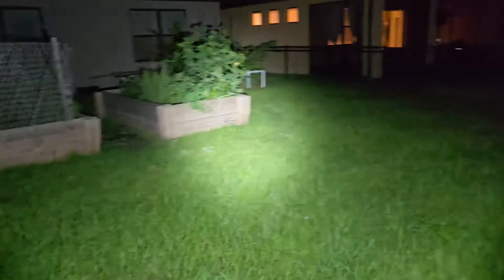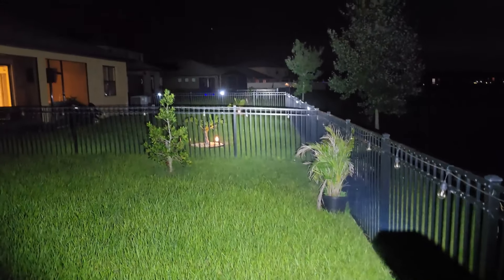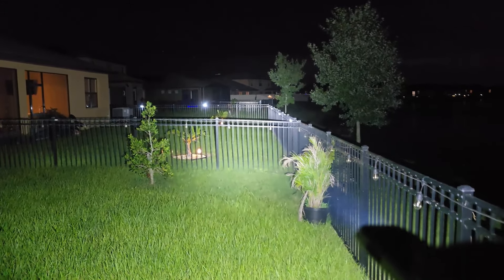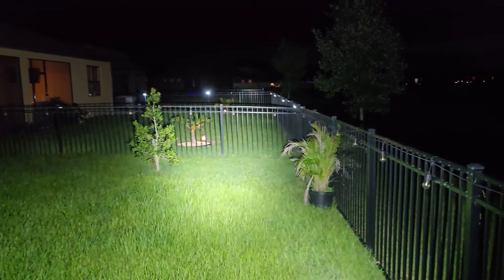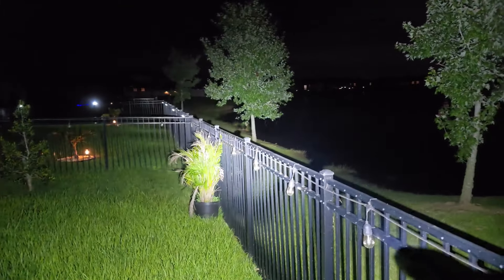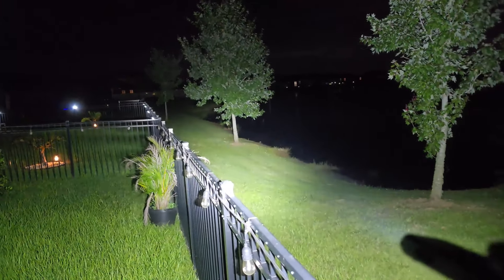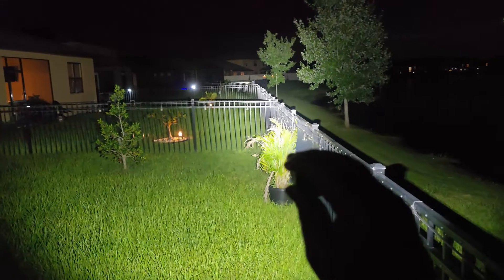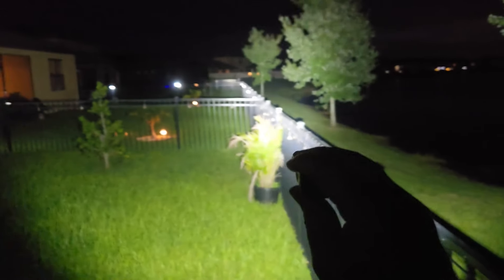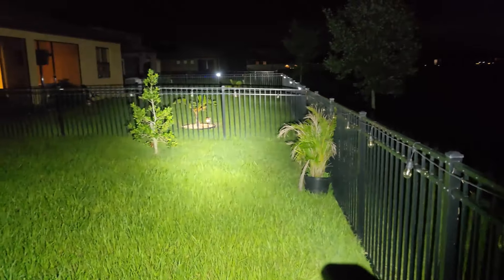Sometimes I'll do night shots in the woods to give you an idea of using it there, but a lot of people use lights on an everyday carry basis in neighborhoods — walking their dogs and just having an EDC pocket light on them at all times. I think this is a really solid light that definitely puts out powerful lighting. Let's go back inside and wrap this video up.